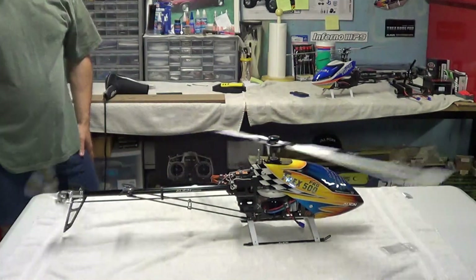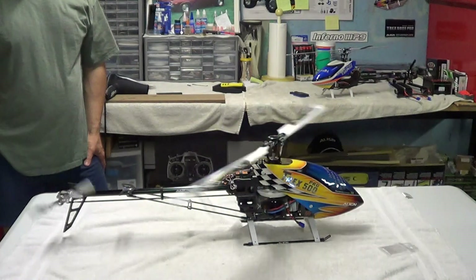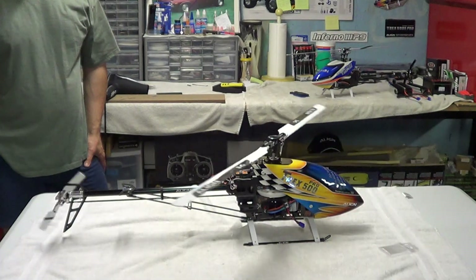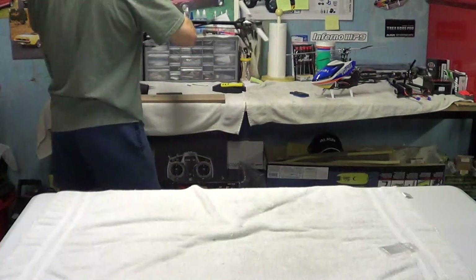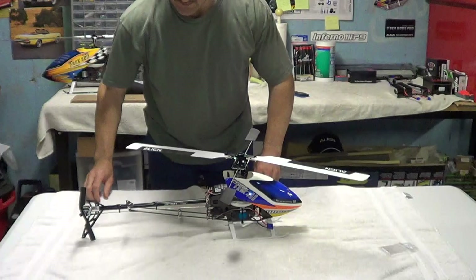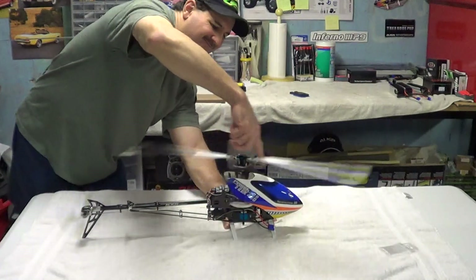Go. Okay. And now, just for fun, we're going to do a Pro 450 size. Go.